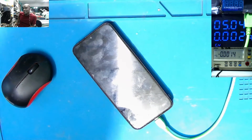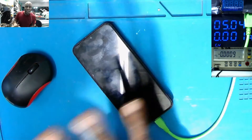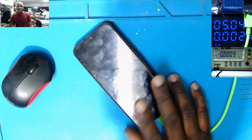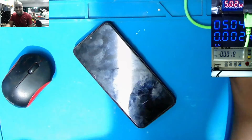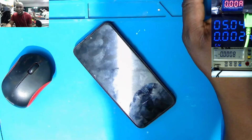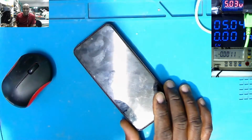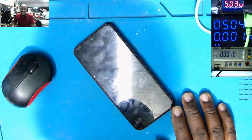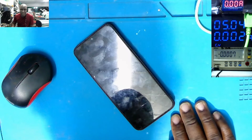What do you think is the problem? You know what — phones, laptops, TVs — these days they all use switching power supplies. So if you understand the basics, you can fix anything. According to me, when I see something like this, it means something is shorted to ground.